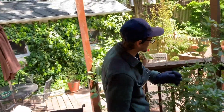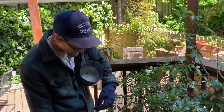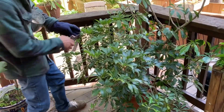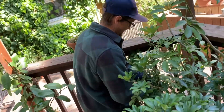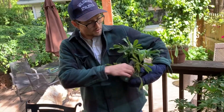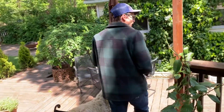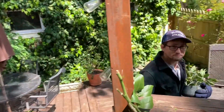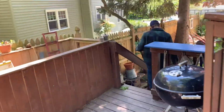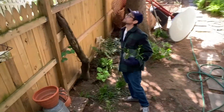I'm gonna first clone this umbrella plant. The key is you need to find a really nice healthy branch that's maybe kind of unwanted, like this one right down here. So I clip it at the base and put it in my cloning bucket.